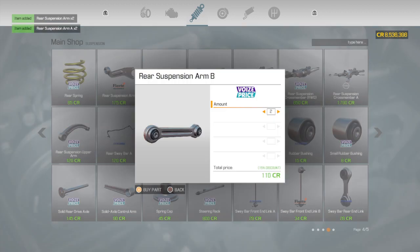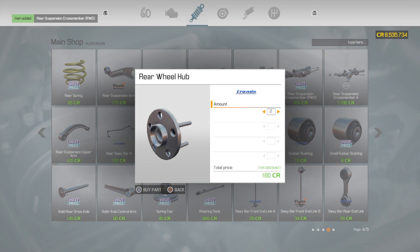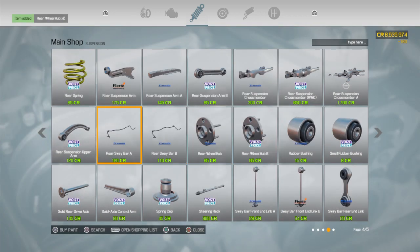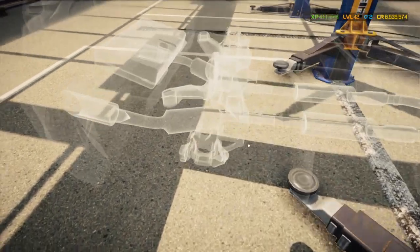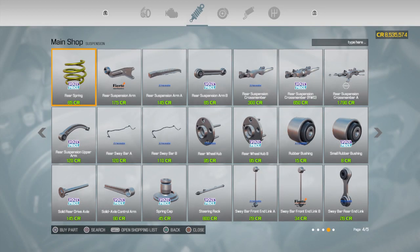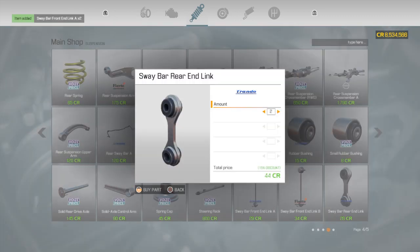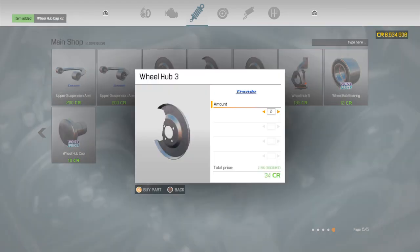Buy all this stuff. Already got lots of bushings. I gotta put that on first. Steering rack, link A, rear link, wheel hub 3.